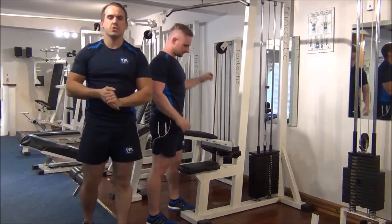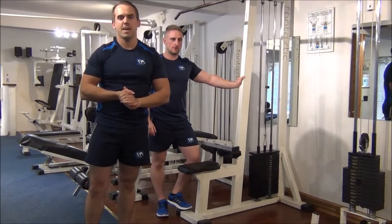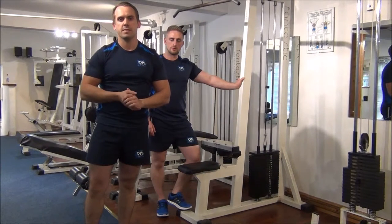So there you go. When you first start negative training, you want to go for about three to four reps. Then as the client gets a bit better, you want to go for about five to six reps of this.